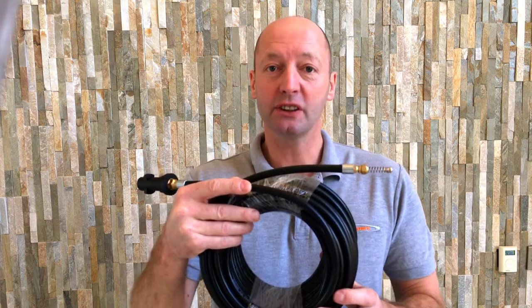Here we have a 20-meter long drain cleaning hose. This one would fit all your Karcher domestic pressure washers with the bayonet connector — that's all your K2, K3, K4, K5 and K7 series, and all the latest Karcher domestic pressure washers as well: the Force, the Comfort, the Car, etc.